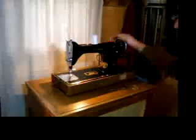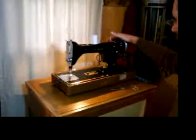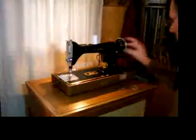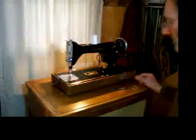Anyway, here we have it: New Home, light running, table model, electric sewing machine. Straight stitch with reverse. Good machine.